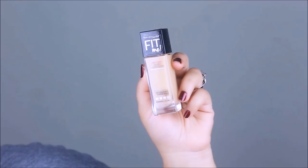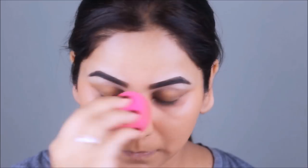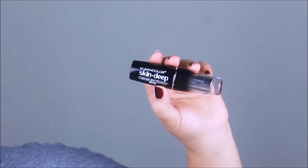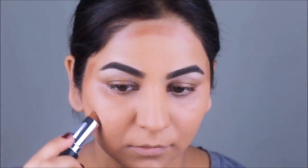Since Anushka's look was clearly very dewy and illuminated, I'm using the Fit Me Dewy and Smooth foundation from Maybelline in nude beige. As Anushka didn't have any strong contouring, I'll keep it the same way, but just to add some dimension I'm using a darker foundation shade in the hollows of my face — that way there's definition without looking contoured.